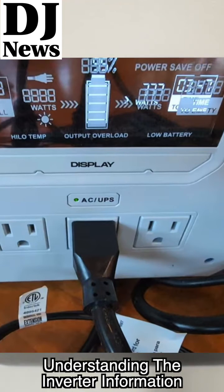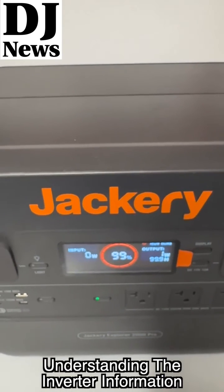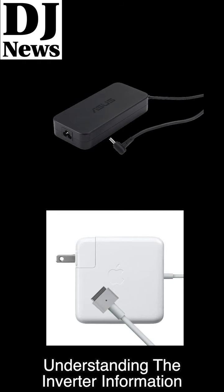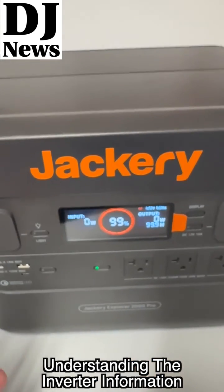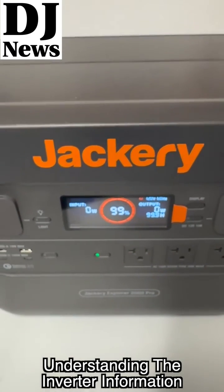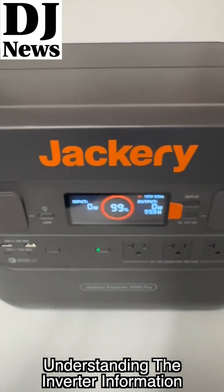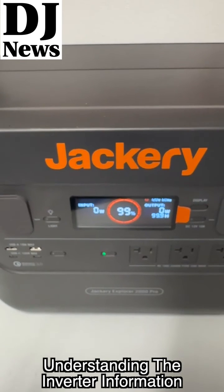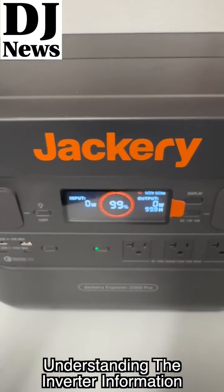One of the biggest things with DJ gear that drains these batteries the fastest — and you won't believe this — is your laptop power supply. Apple or an 80-watt Dell or 130-watt models drain these the fastest because that's a consistent draw every hour, kind of like an incandescent light bulb. That consistent heavy draw compares to our audio, which is up and down — our speakers actually take less power at mid to lower volumes than our laptop.